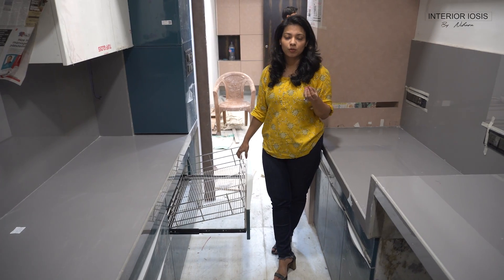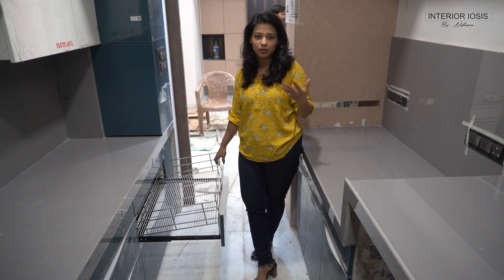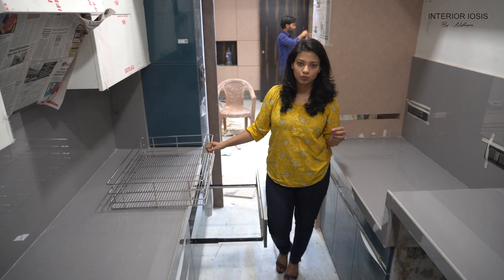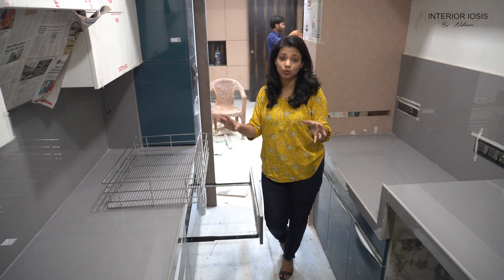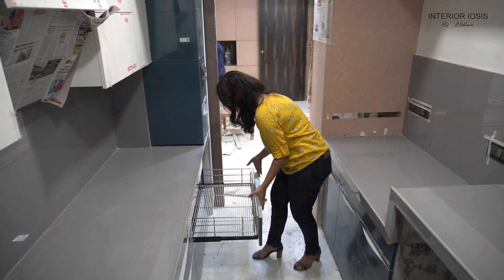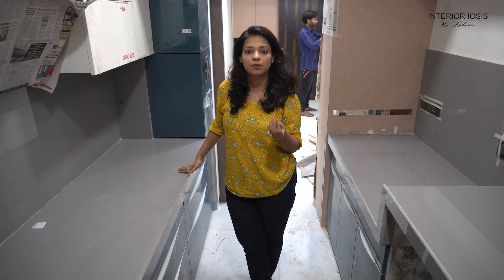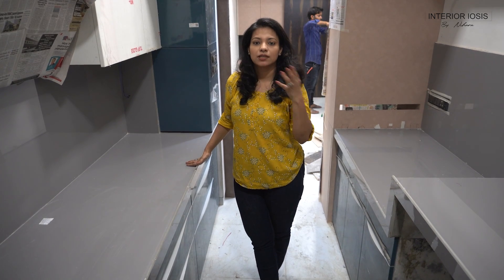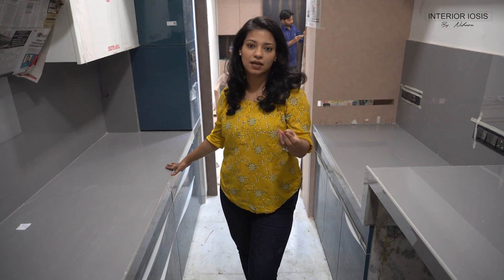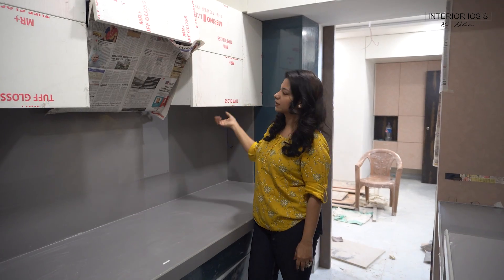With steel baskets, there is a challenge that they are difficult to clean — if you need to remove the drawer you either call the carpenter or learn how to do it, which becomes tedious. So we have made a frame where the steel portion is removable. You can remove the basket, clean it, and put it back.